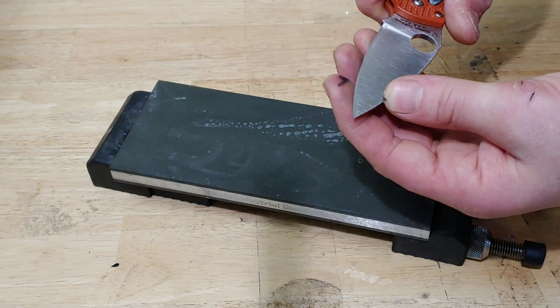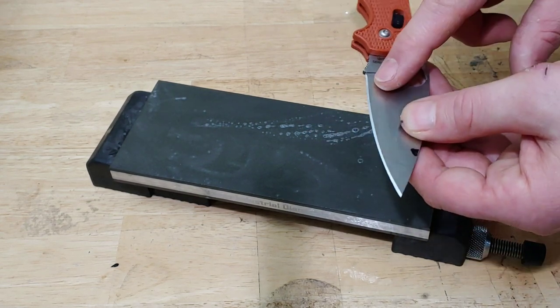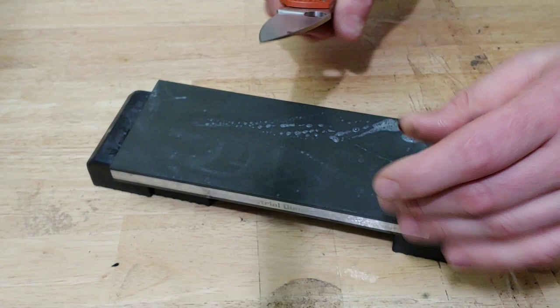We do have a burr all the way up and down. I still have a little bit at the heel I need to hit — not a big deal though.